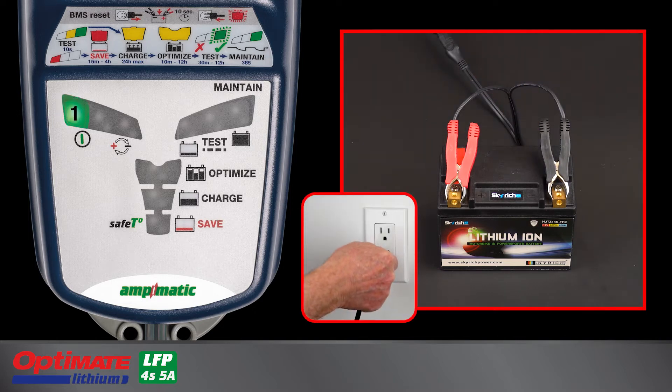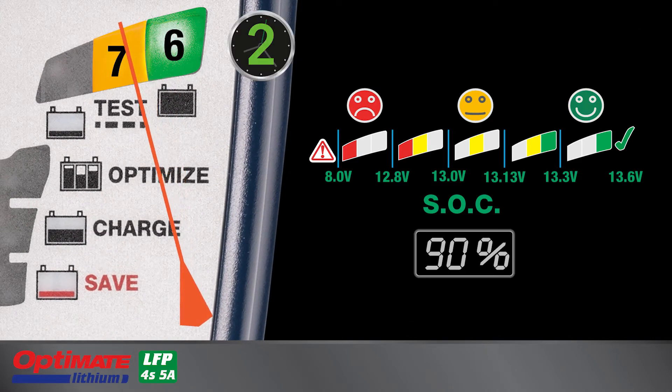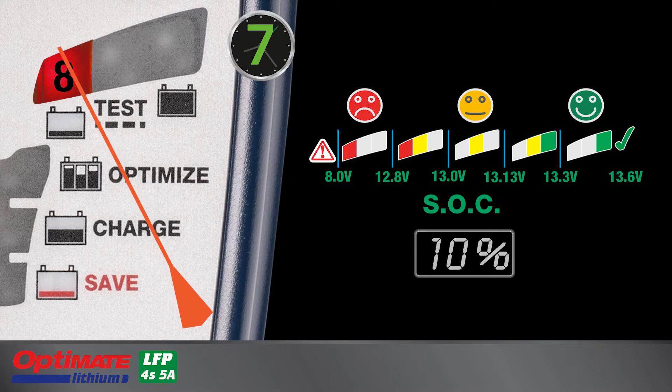After initial connection to the battery and AC power, lamps 6, 7, and 8 will flash two times and then light for 10 seconds, indicating the battery's status prior to charging.